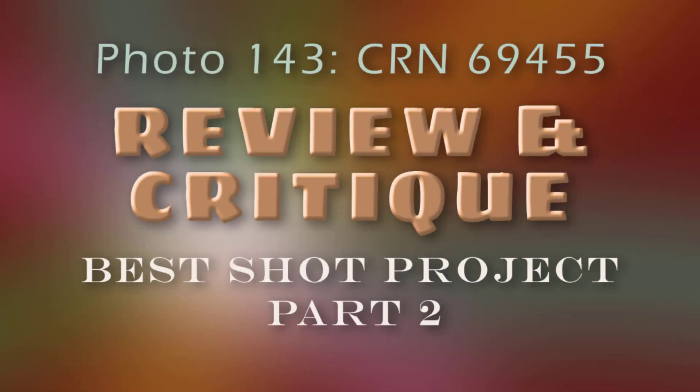Hi, well we're back for part two of our review and critique of your best shot project. I got a comment on the voice in the first one — I have a horrible allergic sinus attack so I am very stuffed up and that's why it sounds that way. I apologize for it. I hope you can understand me, but until that goes away you're kind of stuck with the voice I've got left.